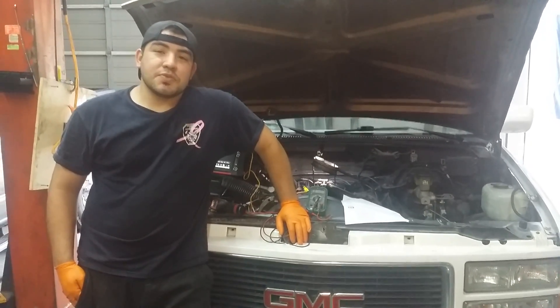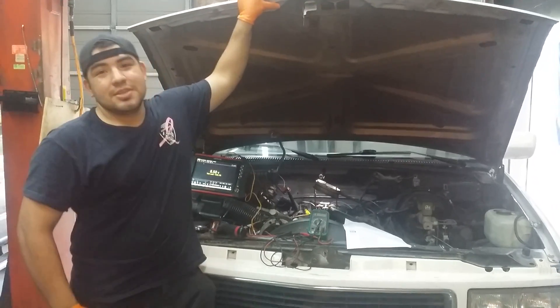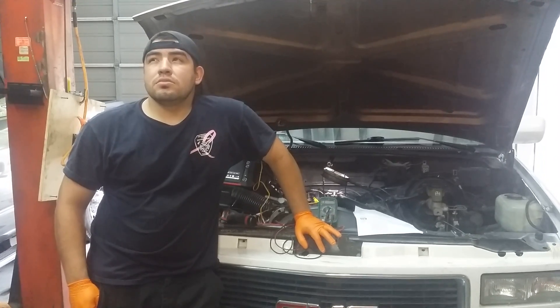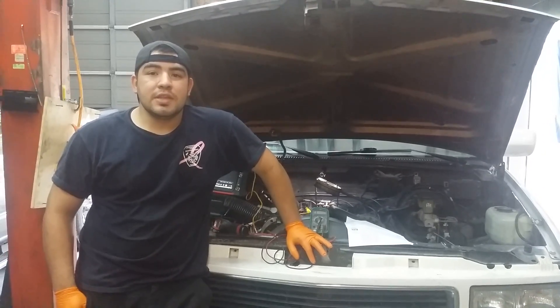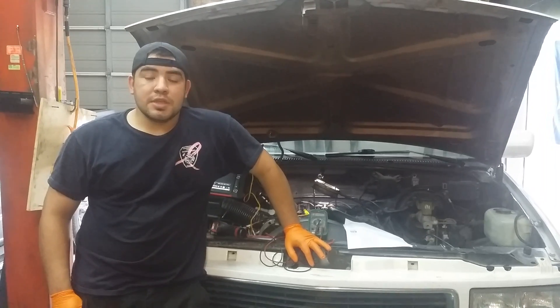Hey, how's everyone doing? This is Oz from Oz Mechanics. This truck is from hell — it's on the third shop now. On this one, they actually went from a 4.3 to a 5.7, and it's been surging and just doing some crazy stuff.